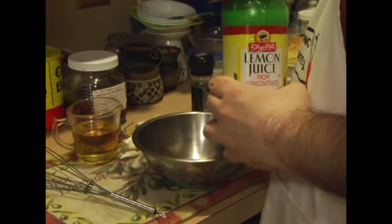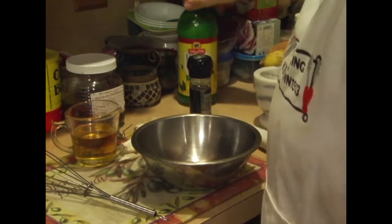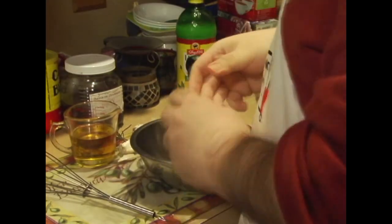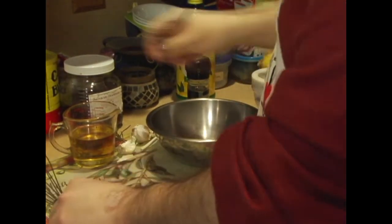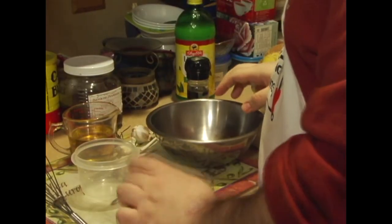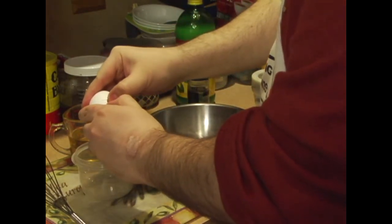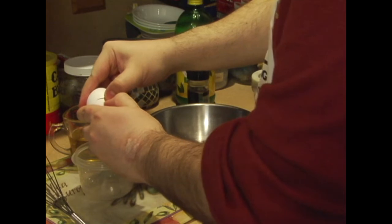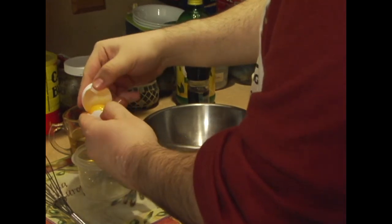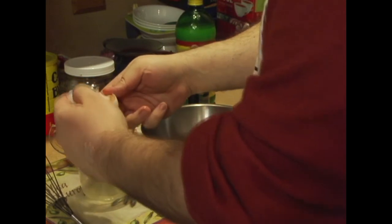Like I said, I discovered aioli when I was with my buddy Rob in Boston — we went to a place called Five Napkin Burgers that had a rosemary aioli that was delicious. Now what we want to do here is we just want the yellow part, so we just want the yolk.